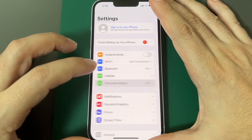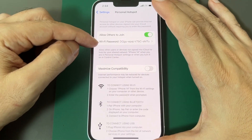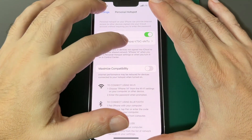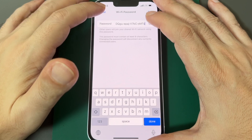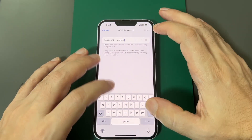It should show up here, and if you've never set it up before, you have to turn it on. There'll be a default password, which is obviously very hard to tell anyone, so you can always erase that and set something simpler like 'ABCDEF'.